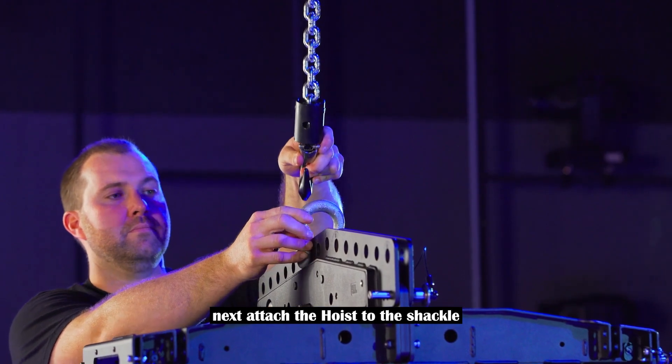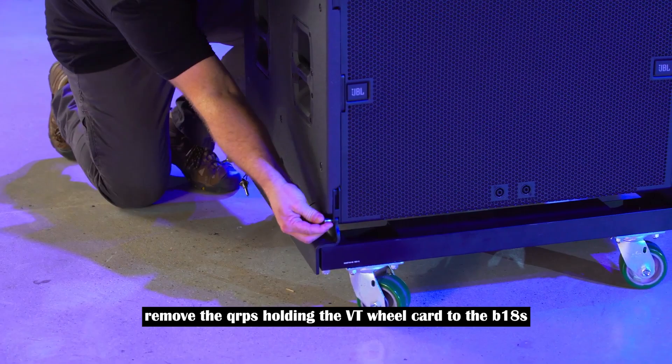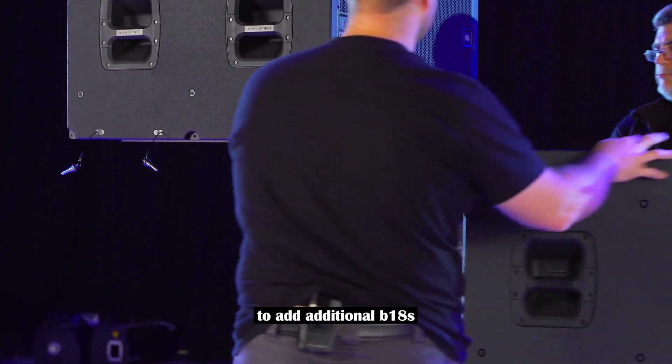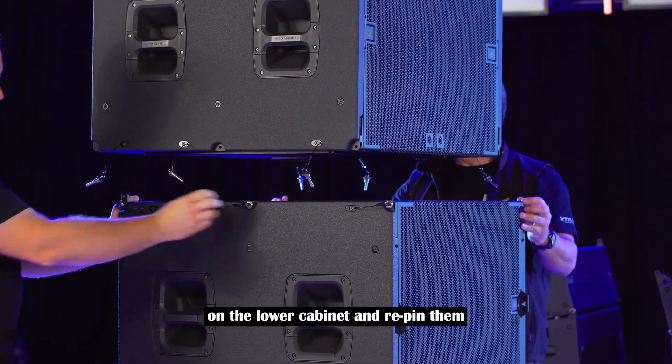Next, attach the hoist to the shackle and, if you haven't already, remove the QRPs holding the VT wheel cart to the B-18s. To add additional B-18s, simply release the spring-loaded attachment point on the lower cabinet and re-pin them.